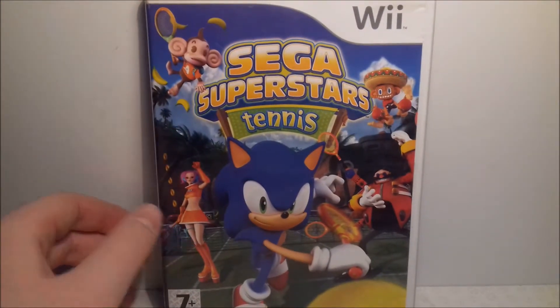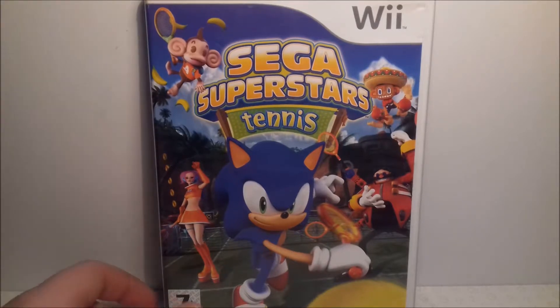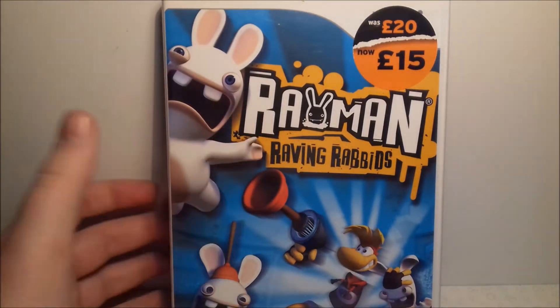Up next is a game I've reviewed in the past on my previous channel, Variety Society 90, and that is Sega Superstars Tennis. It's an okay game — it's basically Mario Tennis but with Sega characters. It doesn't get any particular praise, but it's just an okay game.